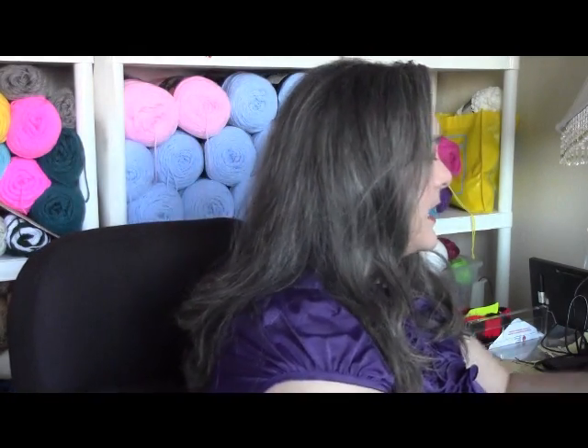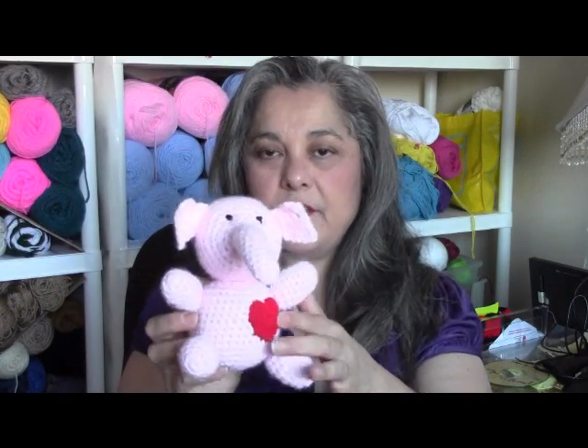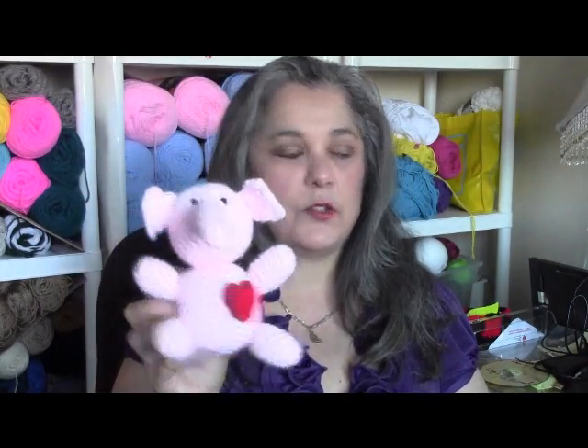I'm also starting to film the little tutorial for the little toy elephant and I just added a heart. The pattern doesn't have this — I believe it's from Red Heart — so we're going to be working on that if you want to learn how to make a quick, easy toy.